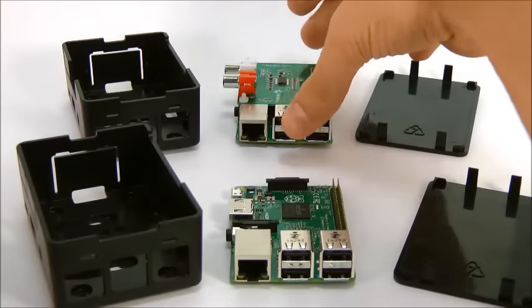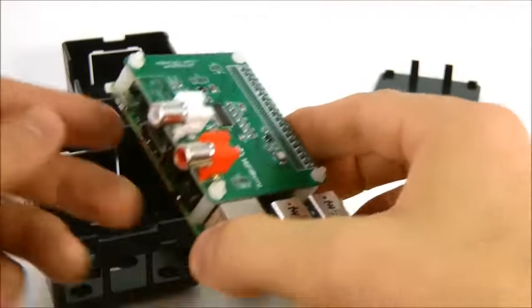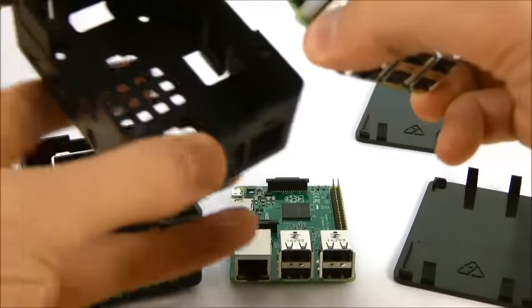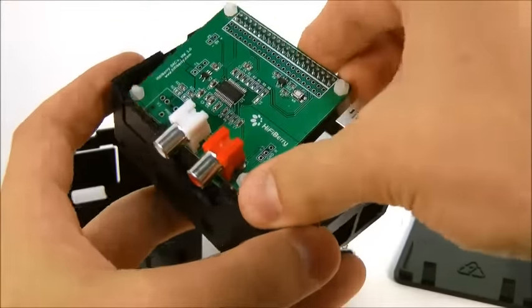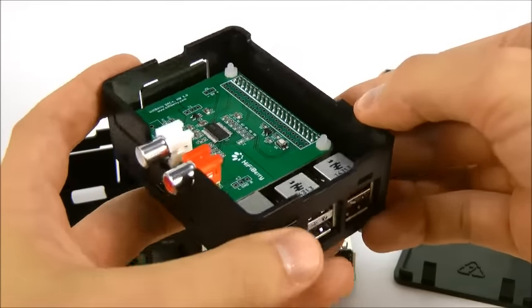The process is the same if you're using an add-on board like this HiFi Berry DAC Plus. Again, slide the front edge of the circuit board under the tabs and press down until it snaps into place.